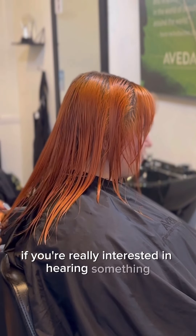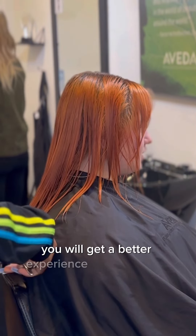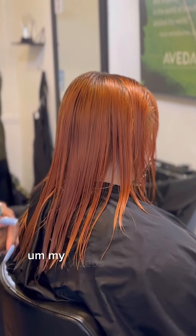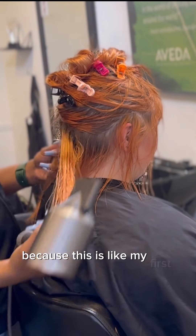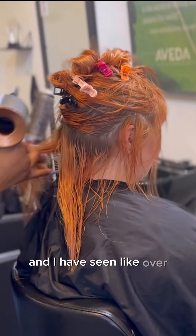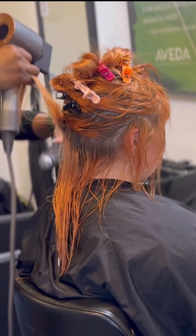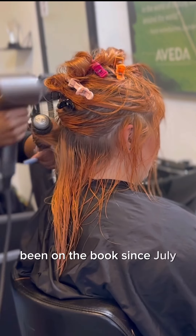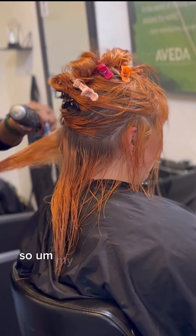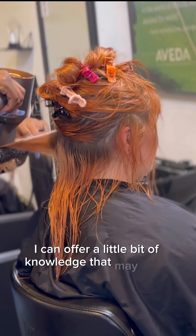One thing I can recommend is: if you're really interested in doing this, go to cosmetology school. Even though I am a professional, you will get a better experience and hands-on learning there. My videos are just so that people can see that you can have a full book early on — this is my first year and I've seen maybe 500 or 600 clients in my chair so far. I think in January I had seen almost 350 clients since I've been on the books since July 2022. My videos are just to share my experience and offer a little bit of knowledge.